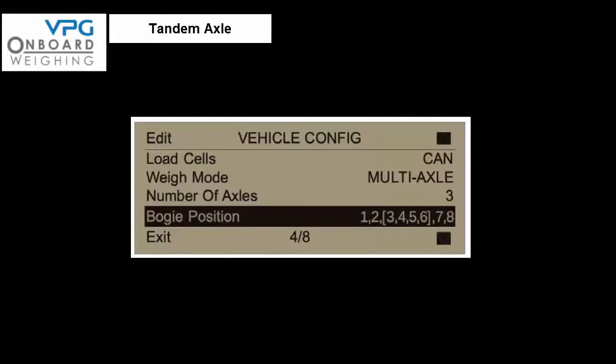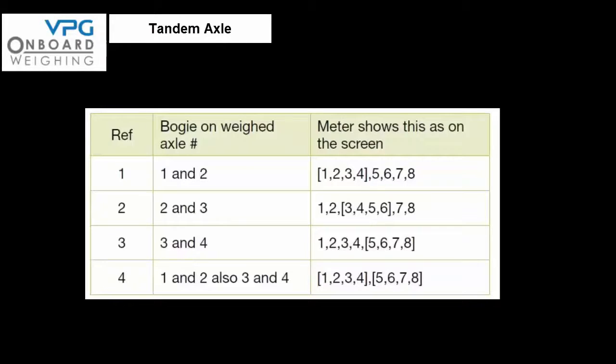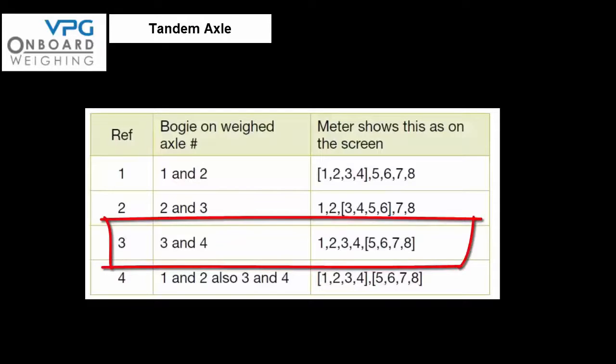This particular vehicle has a rear tandem axle or bogey axle, meaning the third and fourth axle share the same rear spring pack. In the setup menu select the vehicle configuration option, scroll the cursor down to the bogey position item and press edit to change the setting. In this case sensors 5, 6, 7 and 8 are fitted to the bogey axle — press edit until the square brackets appear around these sensors. Once happy with the setting, exit the menu.